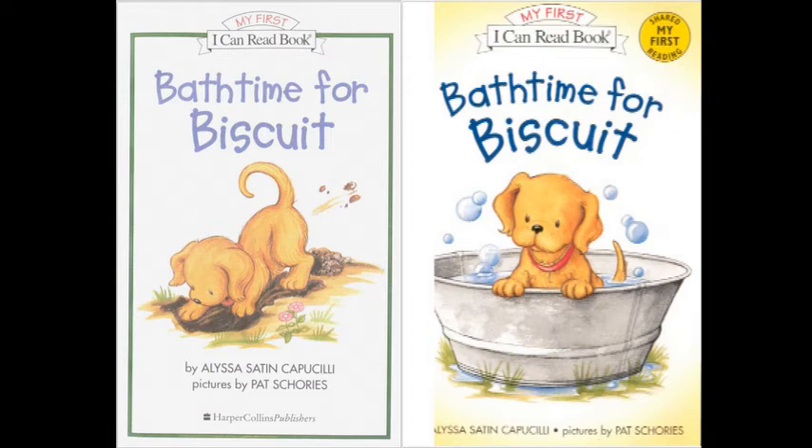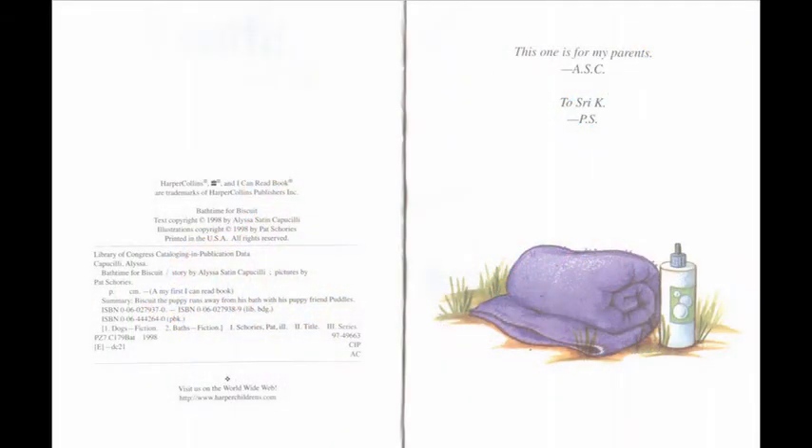This is a book called Bath Time for Biscuit. Turn to page 5, where you see the picture of Biscuit the dog chewing on the corner of a big purple towel. That's where we'll begin. You'll know it's time to turn the page when you hear this sound. Bath Time for Biscuit, by Alyssa Satin Capucilli. Pictures by Pat Shoriz.